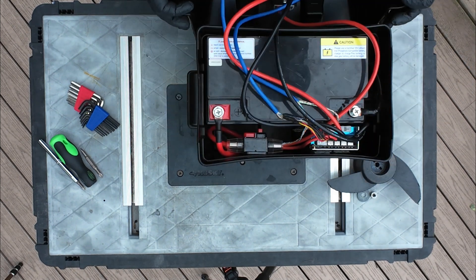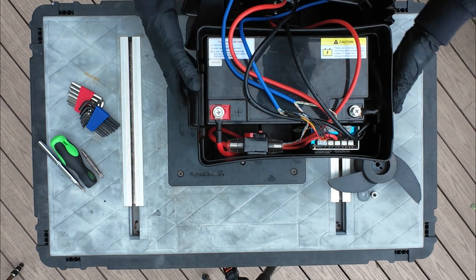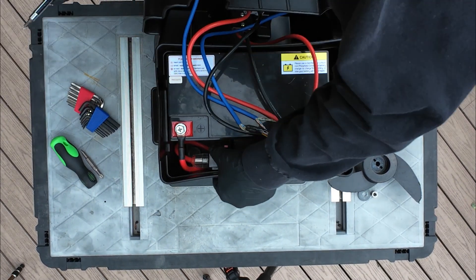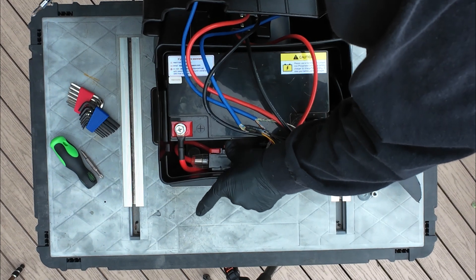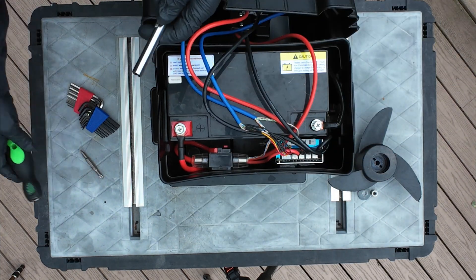First things first — we're going to pop the breaker. The breaker has a little kill switch right there, so we no longer have power going to anything important.